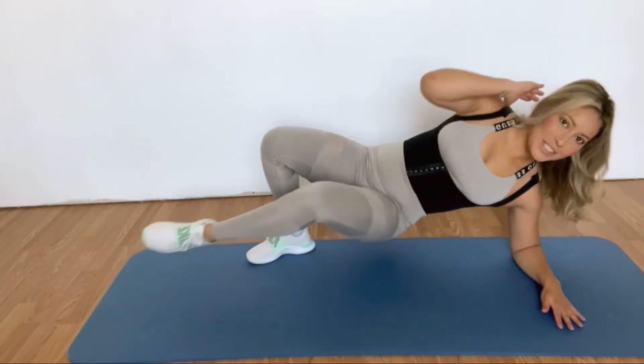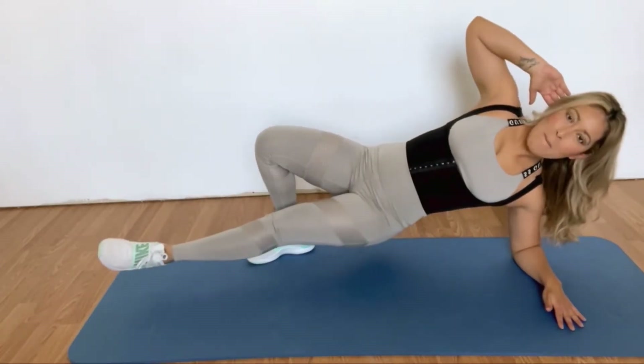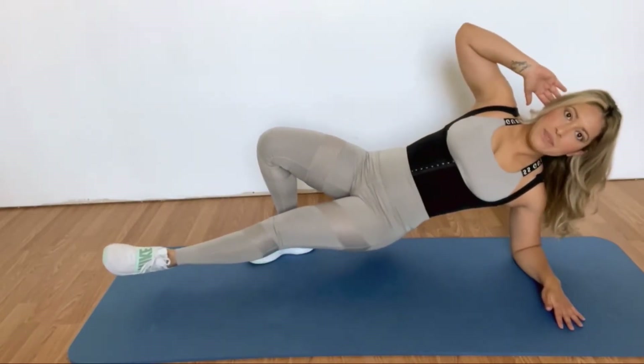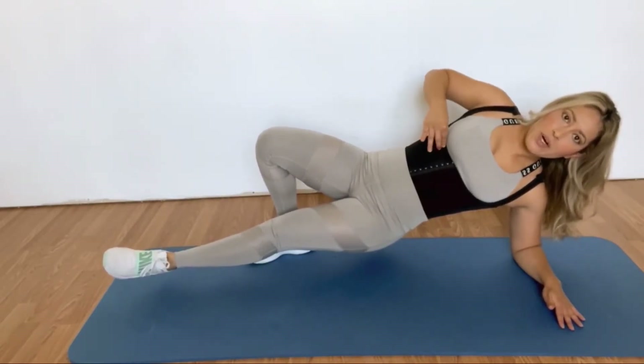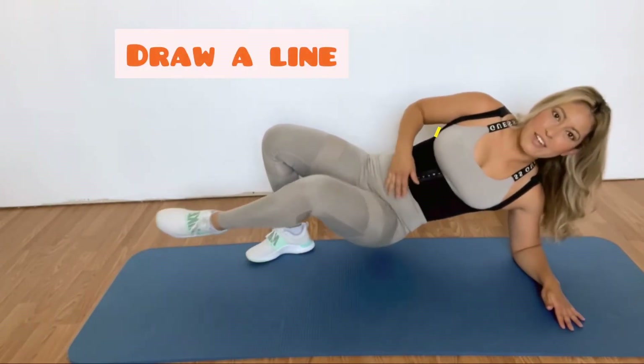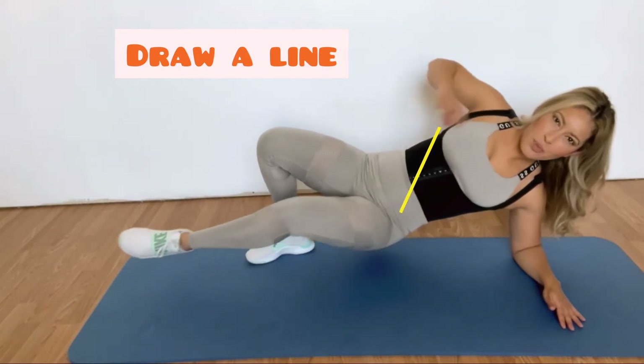You can clearly see what I'm doing. You want to imagine that the upper torso is trying to get this bone to touch down here — it's not going to reach, but that's how you want to envision it.